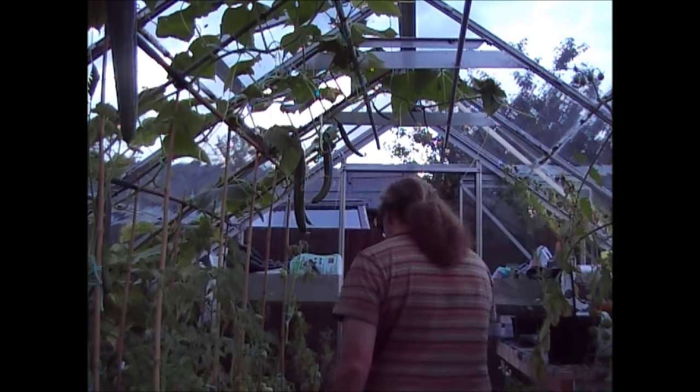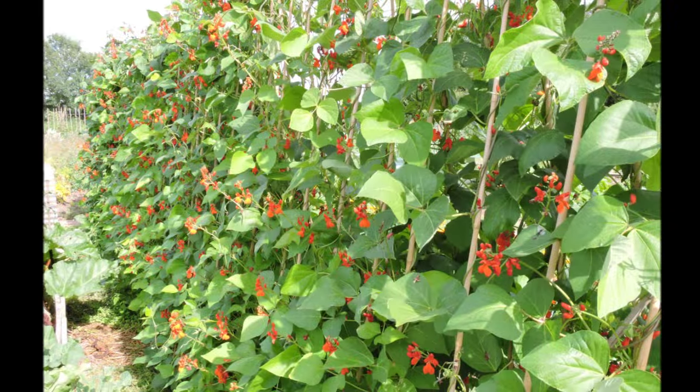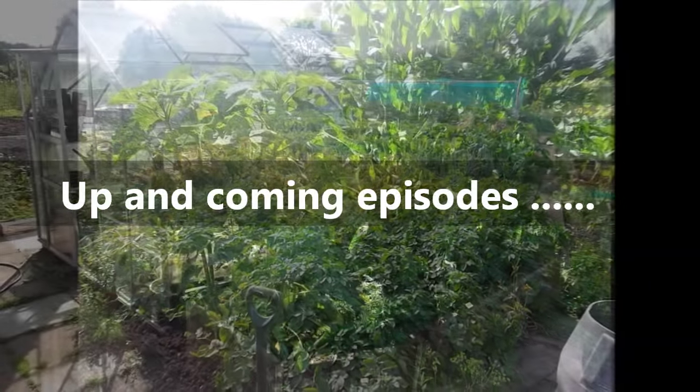Thank you for watching this episode of Jim's Open Garden. I hope it's been of some use to you — please don't hesitate to put any comments or questions below and I'll always get back to you. I'll see you on the next episode of Jim's Open Garden.